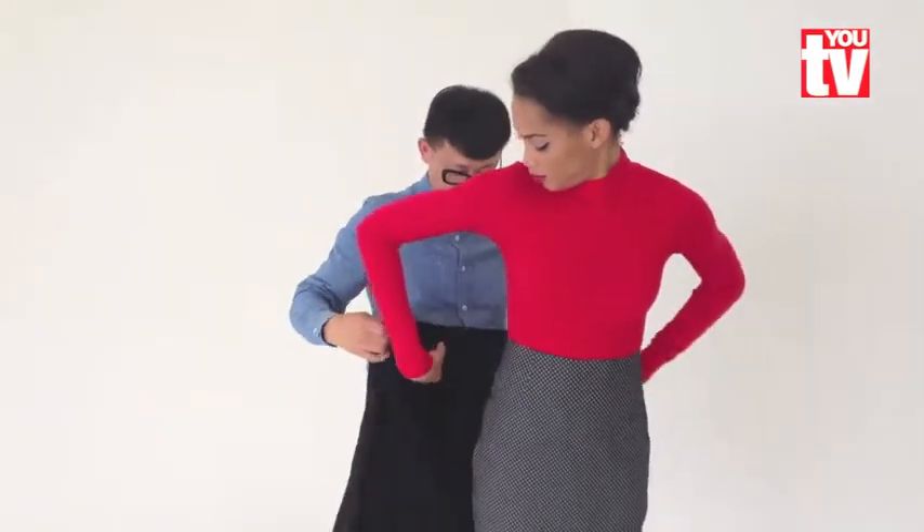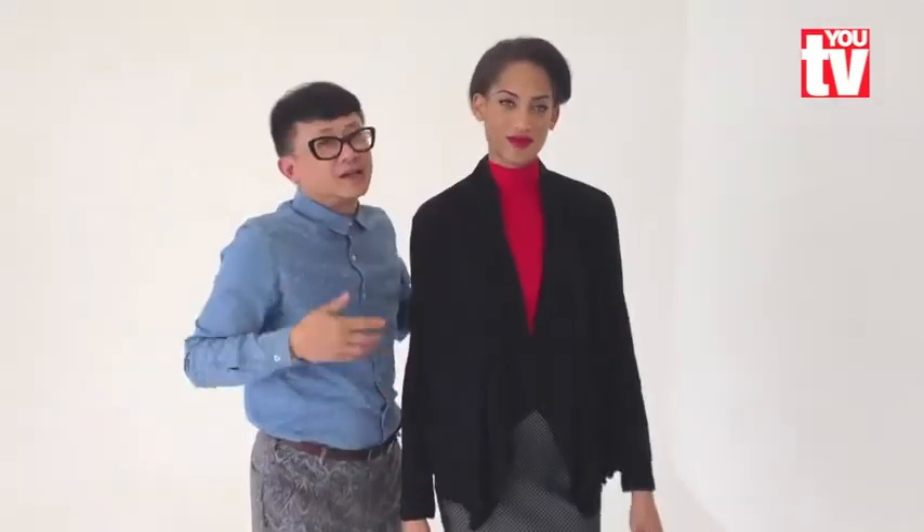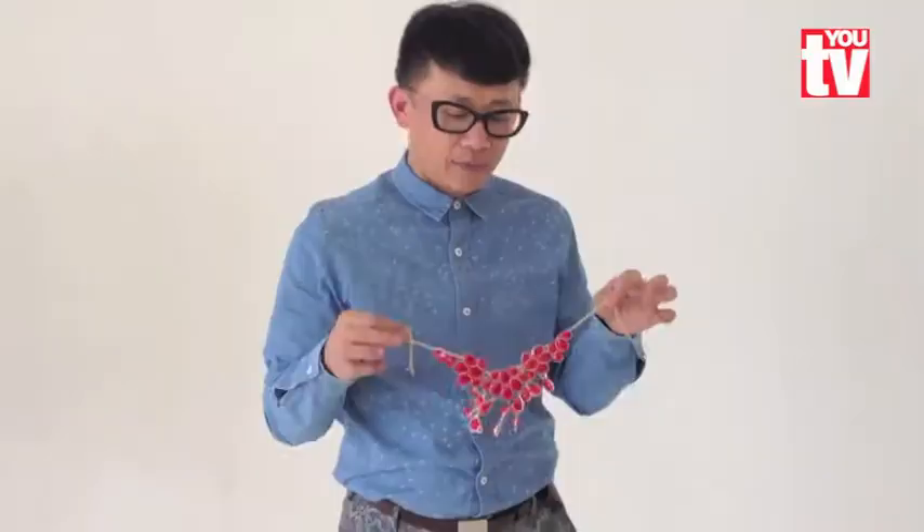First step, put it on. It works already. You don't have to put anything on it. It works for all different types of body shapes. Adding accessories is very important, especially if you want to keep the look very basic and classic.